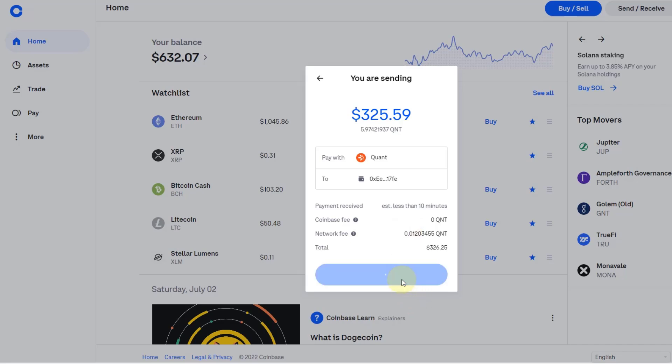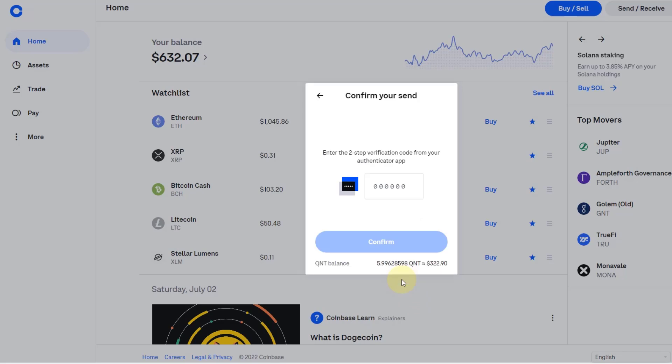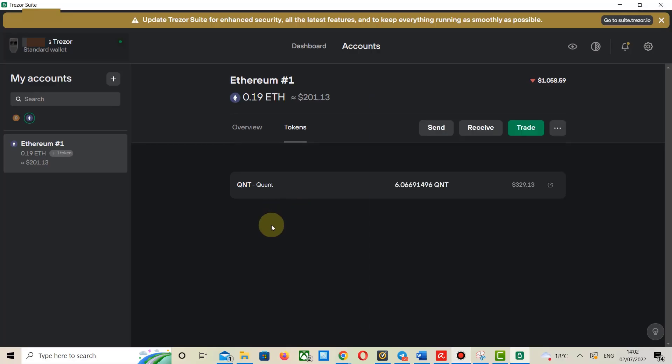Click on 'Send Now', then I have to enter the code from the authenticator app, and that's it. Then we go back to the Trezor wallet after a few minutes, and you can see it has turned up. Click on Ethereum again, click on Tokens, and there you see your Quant tokens on your Trezor wallet.